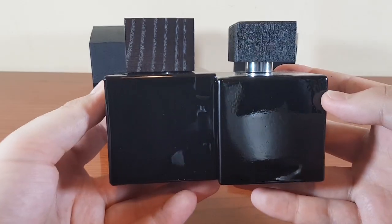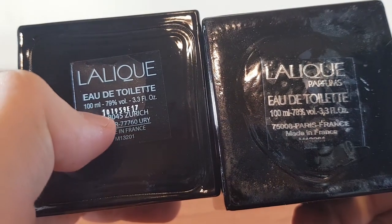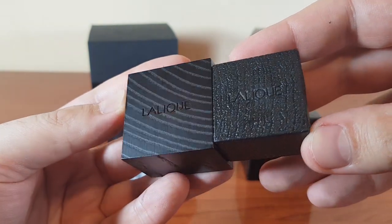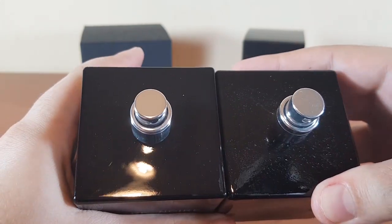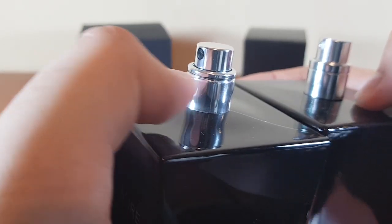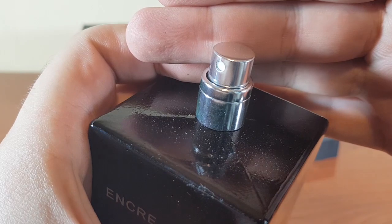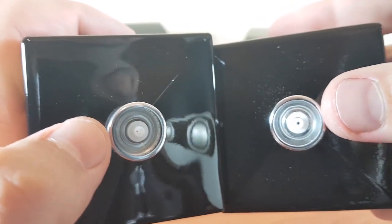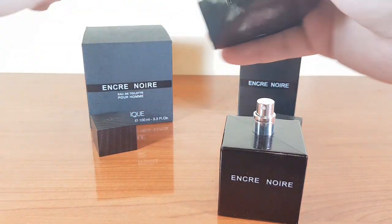The side, the back, the other side. Let's take a look at the bottom — the authentic has the same badge that was written on the box. Both caps have the Lalique writing on top of them. These are the atomizers. They have a different shape on the neck. The nozzle of the sprayer on the authentic perfectly falls into line with the vertical here; on the fake it's actually pushed inside. On the fake you can see the hole inside the atomizer, but the authentic has a different mechanism — it's split in three.